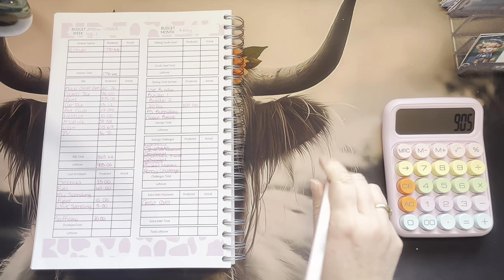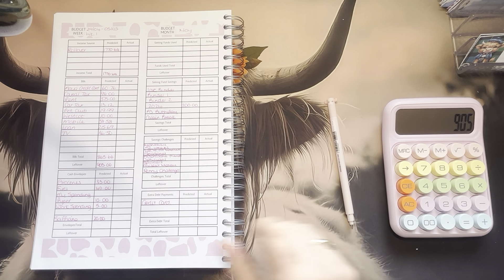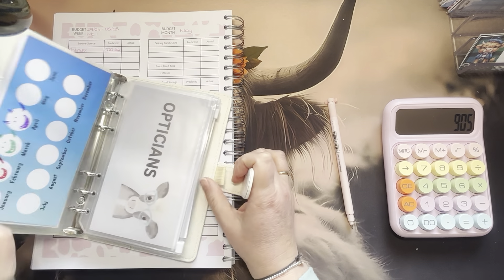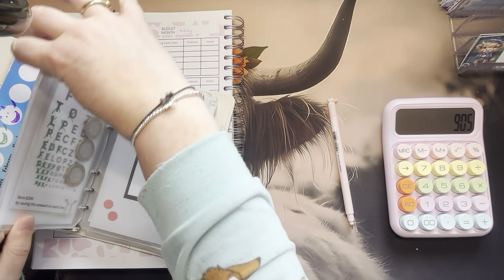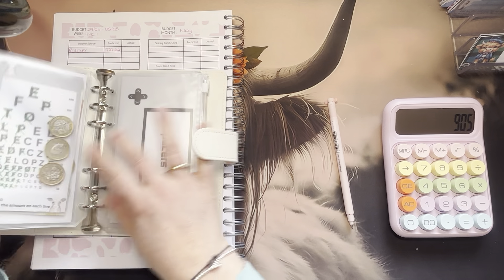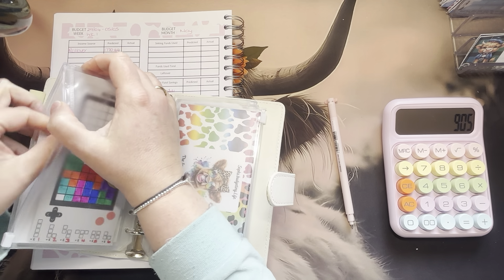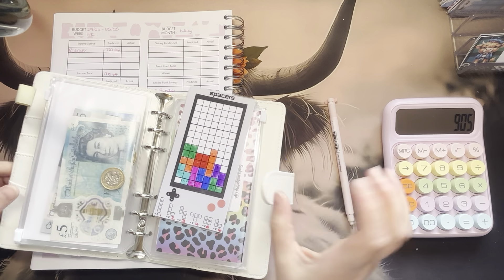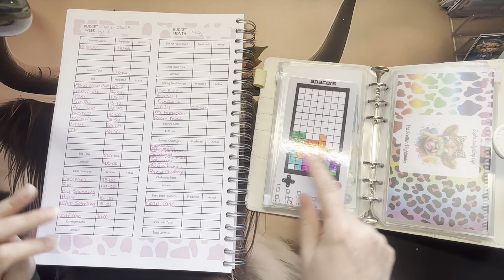So let's roll and see what we're going to do for my spending. My spending is the Spacers Challenge.